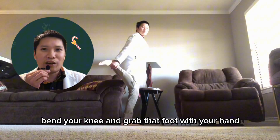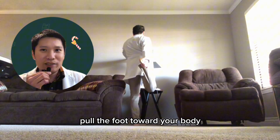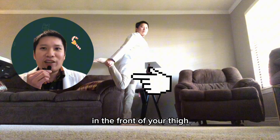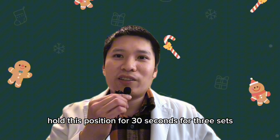Bend your knee and grab that foot with your hand. Pull the foot toward your body and push your hips forward until you feel a stretch in the front of your thigh. Hold this position for 30 seconds for 3 sets.